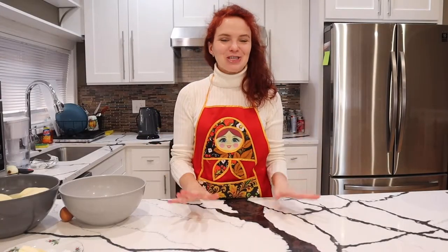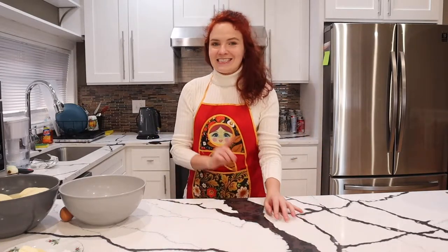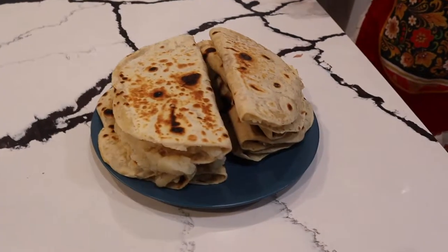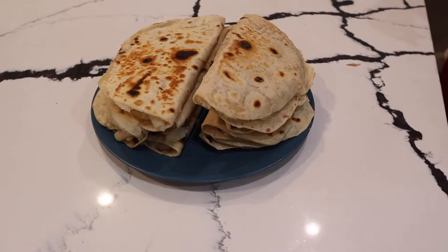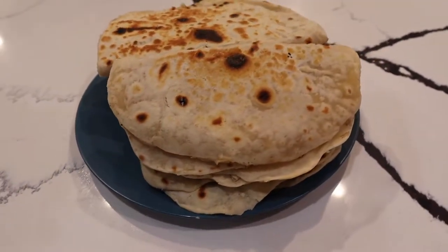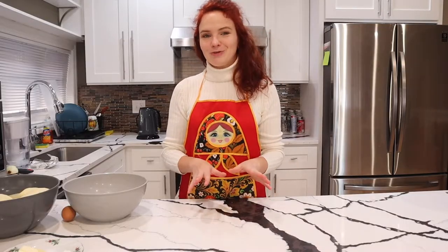Hello everyone, welcome to my channel. Today I will be showing you another great recipe from the Tatar cuisine. This dish is called Costaby. Costaby is a traditional Tatar dish that consists of potato filling wrapped in flatbread — in a way it looks like a potato taco in a soft shell.